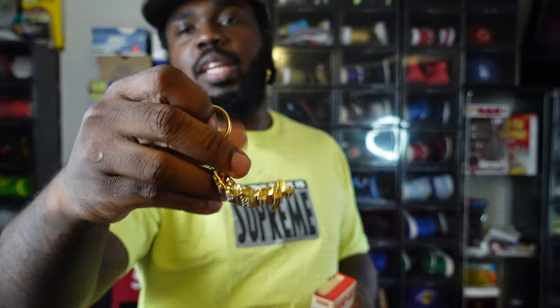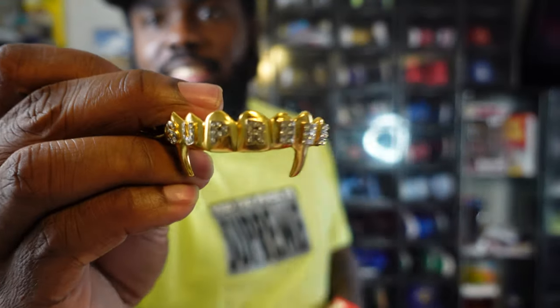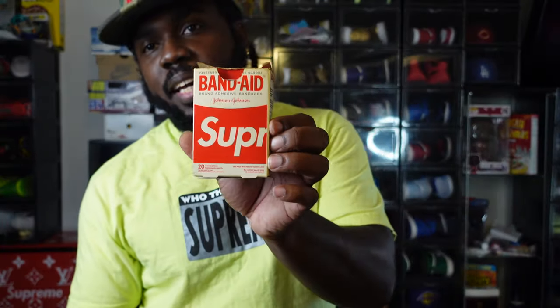I told y'all — Supreme gold teeth. And who doesn't need band-aids?